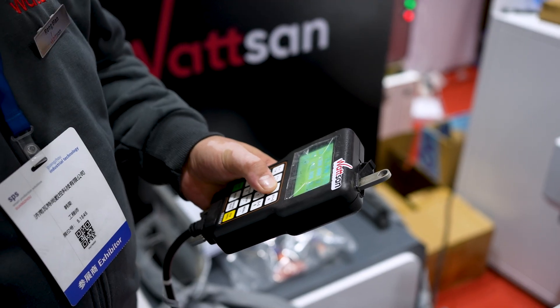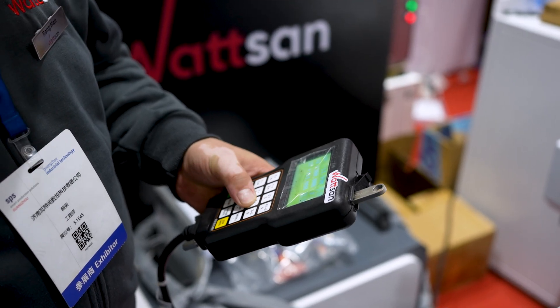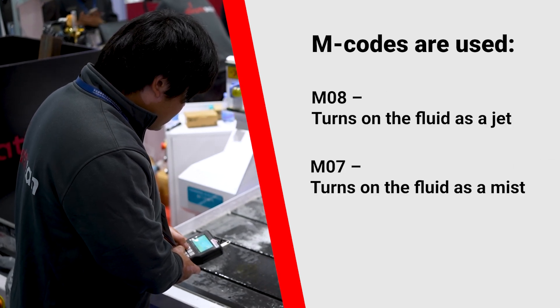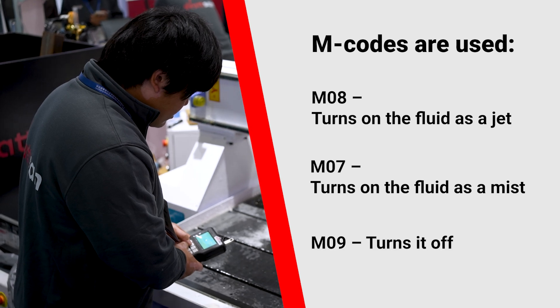Cutting fluid is not always necessary for machining. To control the coolant flow, M-codes are used: M8 turns on the fluid as a jet, M7 turns on the fluid as a mist, and M9 turns it off.